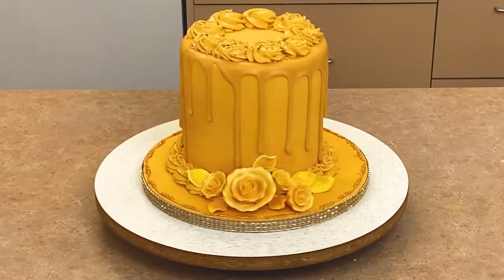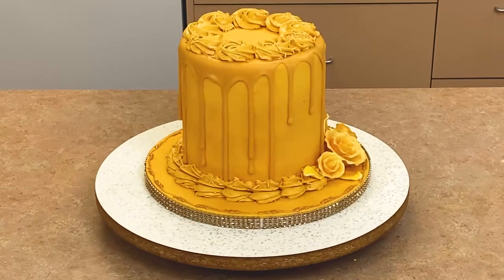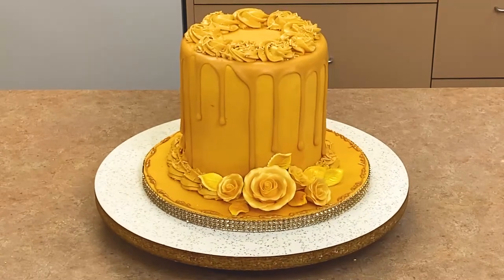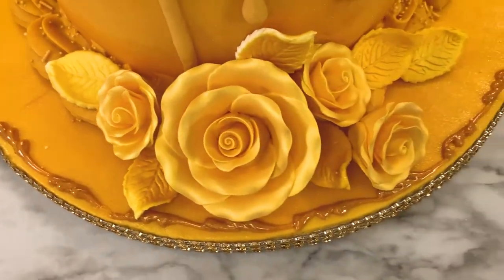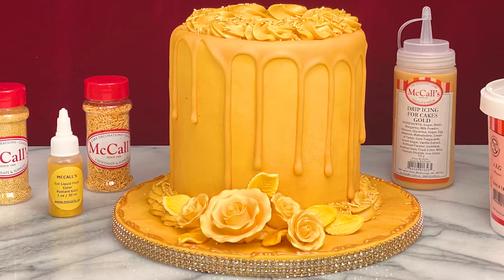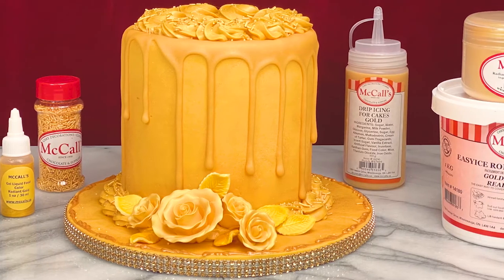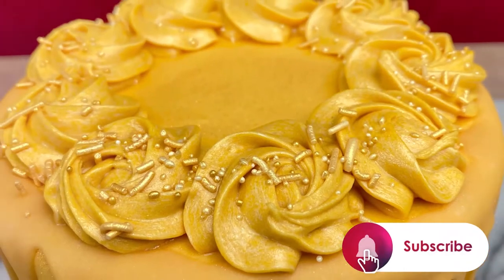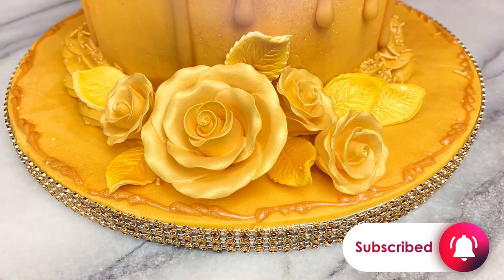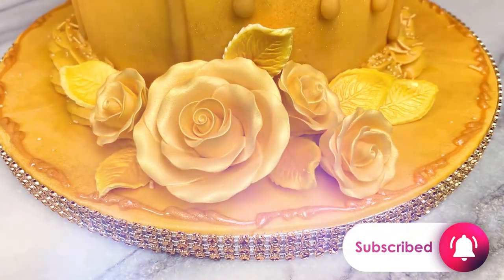Have you ever seen such an amazing gold cake? This is sure to wow all your friends and stand out in your dessert buffet. This cake will be perfect for a special birthday, a New Year's celebration, or just about any occasion where more gold is needed. If you had fun watching this and making this amazing gold cake, be sure to subscribe to our YouTube channel today. We make new exciting baking videos all the time.